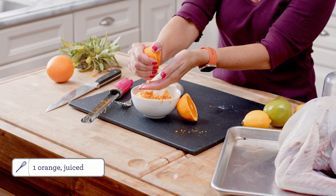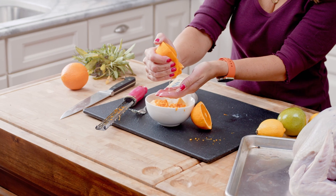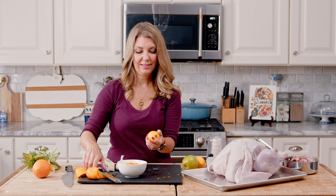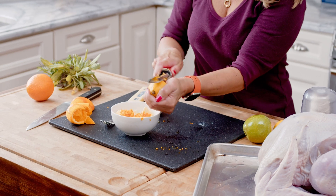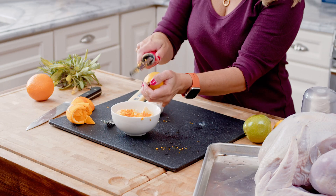We're going to add the juice from our orange right to the butter — you just want to catch any seeds that may come out. We're going to do the same thing with a lemon, so you want to zest your lemon and not your fingers. I like to use a larger microplane for this so that you have big chunks of the zest.